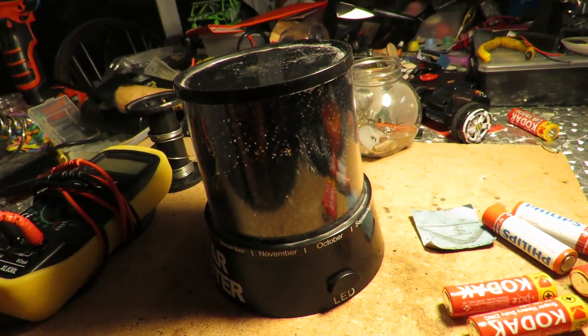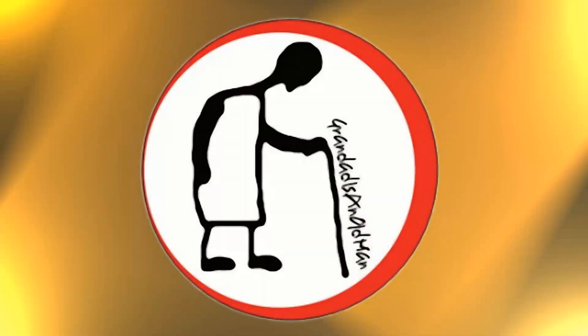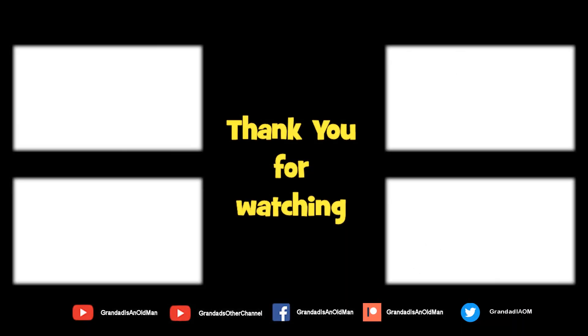Job done now. Thanks for watching. There's plenty of videos on my main channel with more added daily. Don't forget to subscribe and enable notifications to keep up to date with my new releases. You can help keep my channel running by donating a dollar on Patreon to buy me a coffee. You can always find more information in the video description. Thanks again for watching.